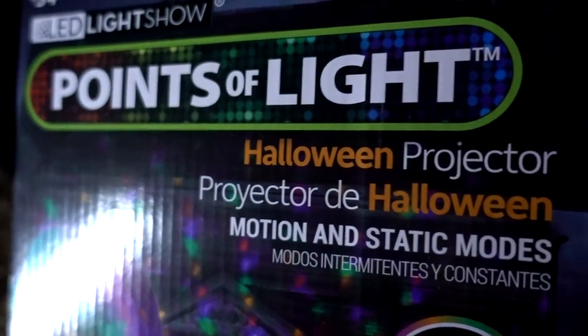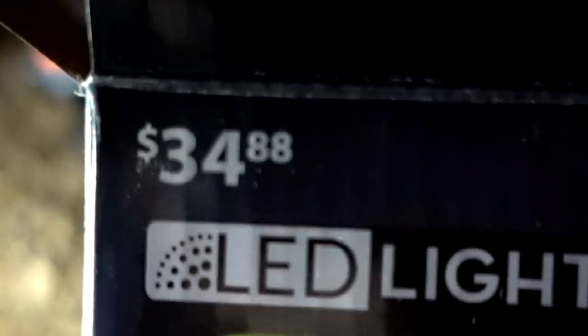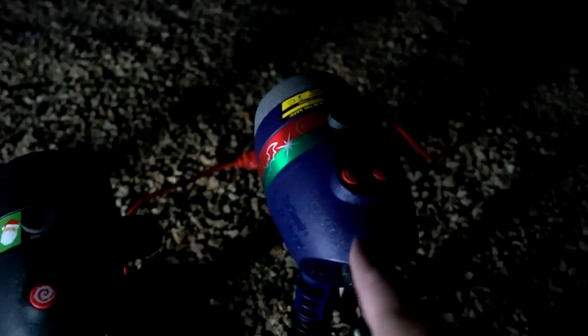Tonight I am reviewing the Points of Light Halloween projector — an as-seen-on-TV product only from Walmart — and it cost me $34.88. This has been advertising on television, so I thought it would be cool to compare it to the other projectors that have Halloween in them, still advertising in 2017. I'm going to show you the Window Wonderland, Star Shower Slide Show, and the Star Shower Laser Magic. I also have my Bell & Howell light bar which I forgot to charge, so it's not as bright as usual.